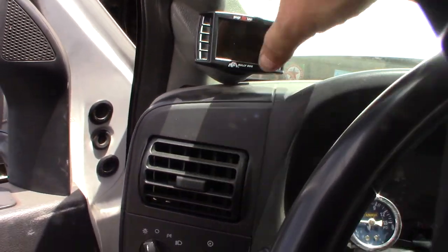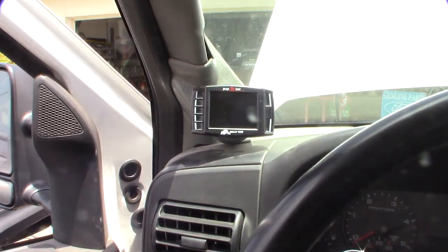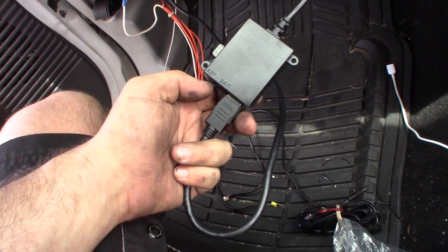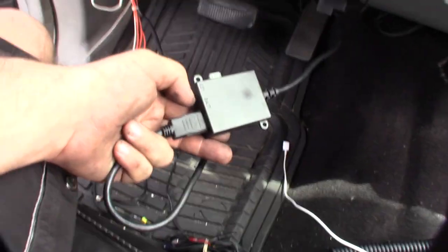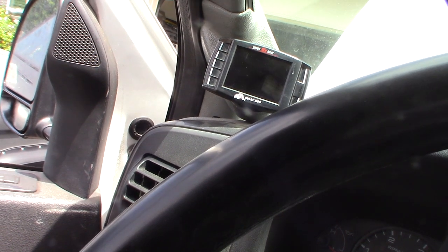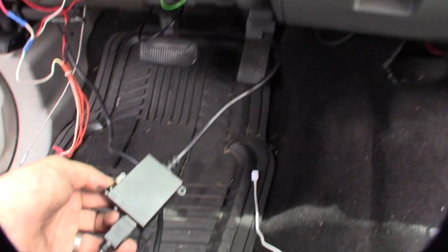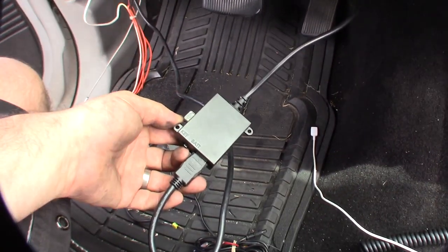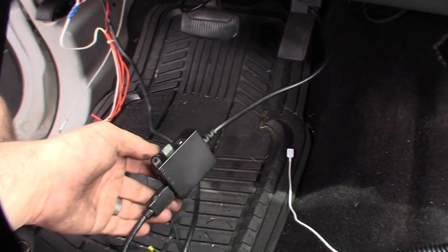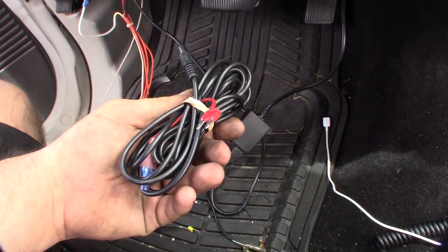There it is — looks good. It's pretty cool, the thing's tiny. There are two ways you can hook this up to power: you can do battery, which will be on 24/7, which I don't want. If I hit the battery switch it turns this thing on, but that will keep it on 24/7 since the car is only running now and it's pulling all the power from the OBD port. So I need to run a key-on wire into my fuse panel to make it power on with the ignition.